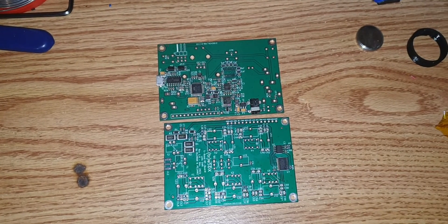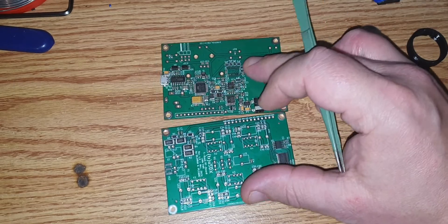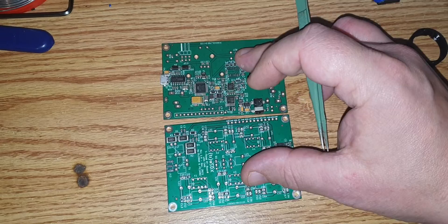Hi, this is Manuel, DELTA-LIMA2, Mike Alfa November, and today I received my pre-assembled PCBs for the final test before the release of the TrueSDX.